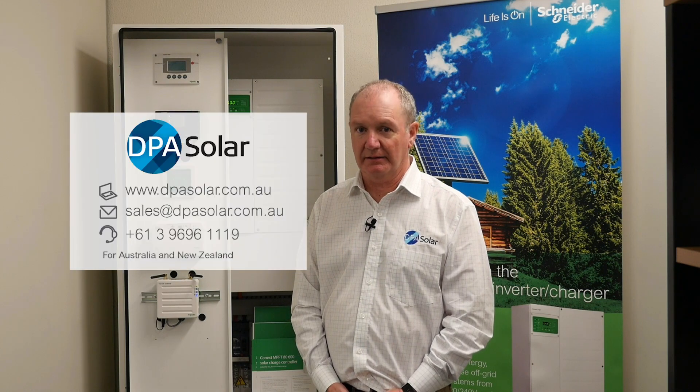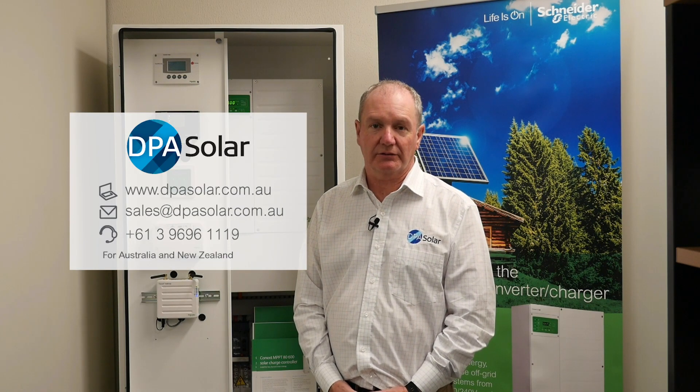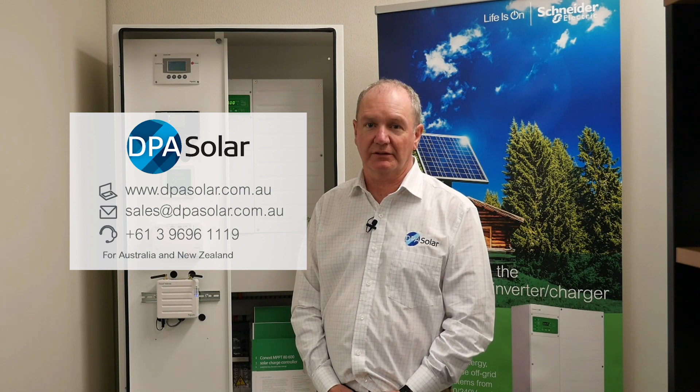We'd love to hear about your off-grid project. Contact DPA Solar via email at sales@dpasolar.com.au, call us on 03 9696 1119, or visit our website at www.dpasolar.com.au for more information and resources to help you with your next off-grid project.